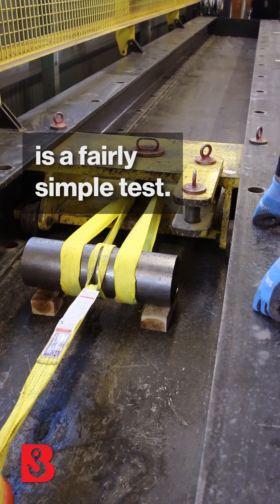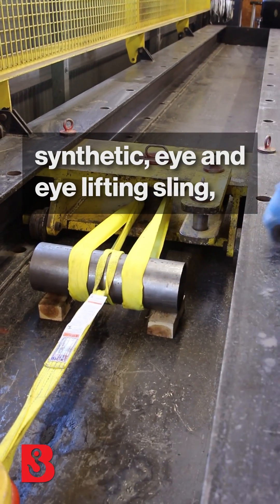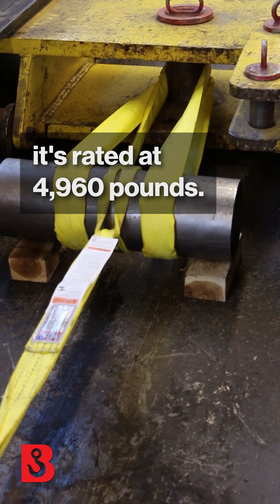What we have rigged up here is a fairly simple test. This is a standard two-ply, two-inch synthetic ionized lifting sling made of polyester. At a choker capacity, the way it's rigged, it's rated at 4,960 pounds.